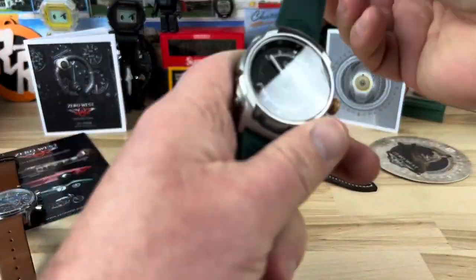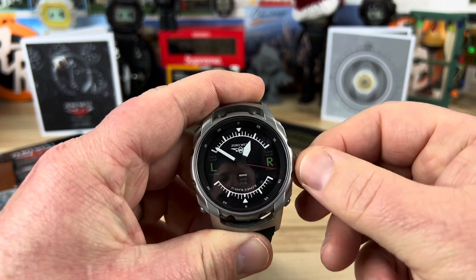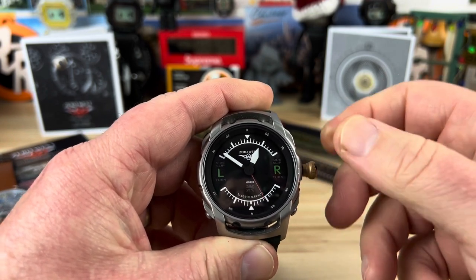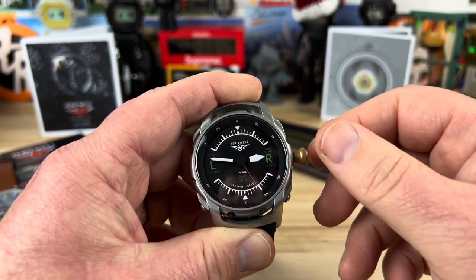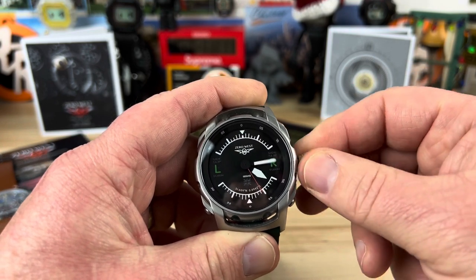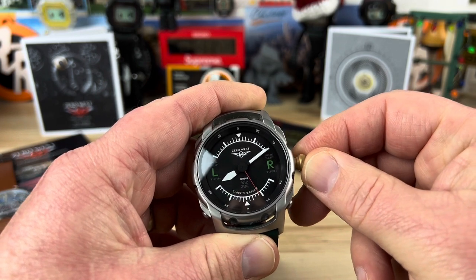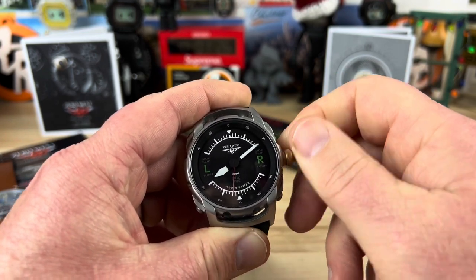I believe it's a no-date. So you're basically going to unscrew this crown — the crown on this thing is crazy tight, there is like no movement on that thing at all. You can wind it, you can pop it out. I believe there's a ghost date position — meaning a phantom date, they didn't remove it from the movement. I cannot believe how tough and sturdy that crown system is. You can adjust the time pretty easily, set it wherever you need it to be, push it back in, get the second hand going again, and screw the crown down to keep that 100 meter water depth rating.